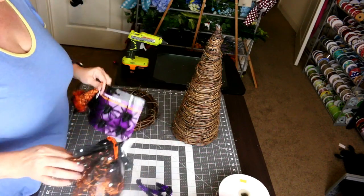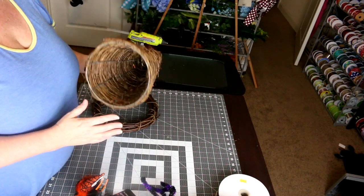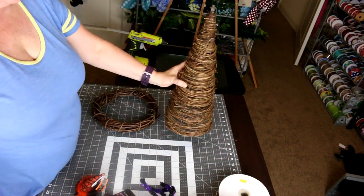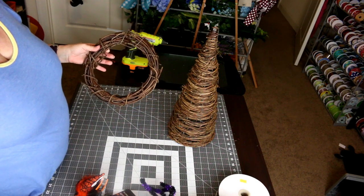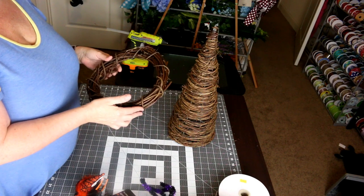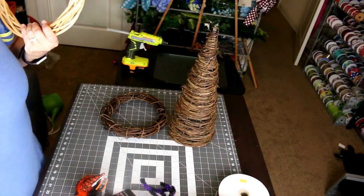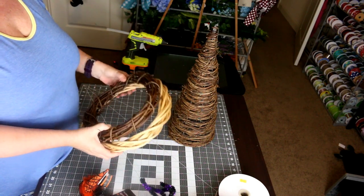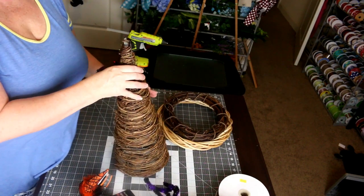So this is what we're going to use to make our witch's hat. I found this cone at Hobby Lobby — I've seen a lot of people doing hats lately and it gave me an idea. It was about $8. Then I got one of these small wreaths; this is a 10-inch. You can get ones just like this unfinished at the Dollar Tree, because we're going to paint it so it won't matter. I also have the 12-inch version.